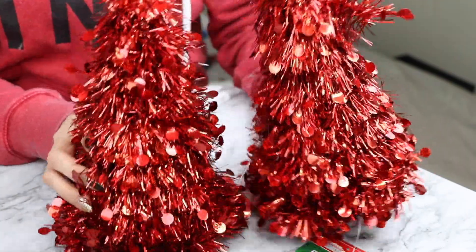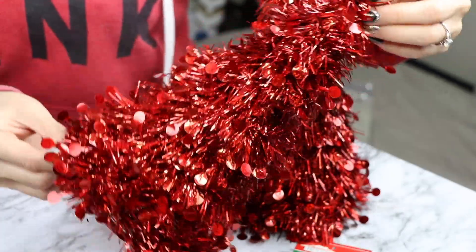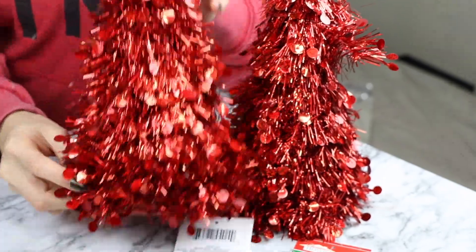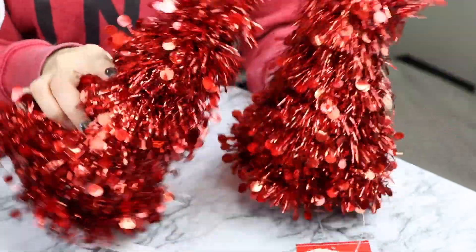Hola mis beauties, para hacer este lindo arbolito vas a necesitar varias cosas, pero lo padre es que todo lo puedes conseguir en la tienda del dólar, como estos arbolitos que ya vienen adornados.